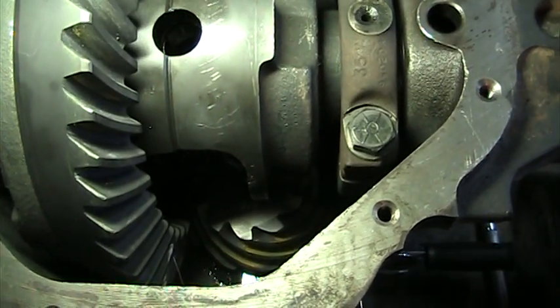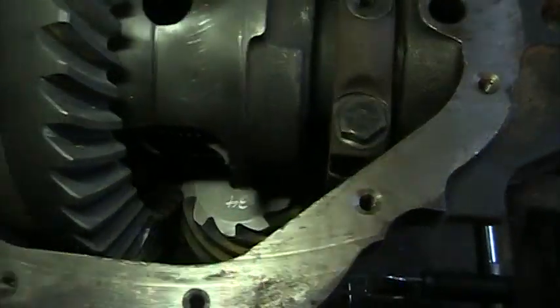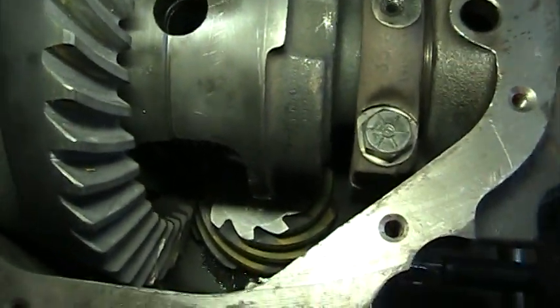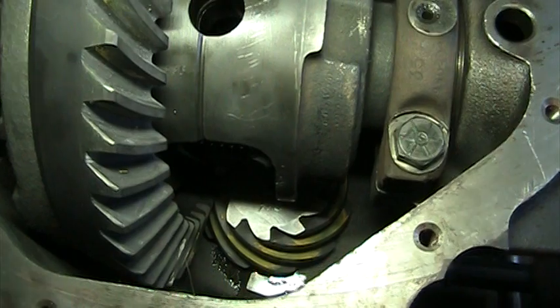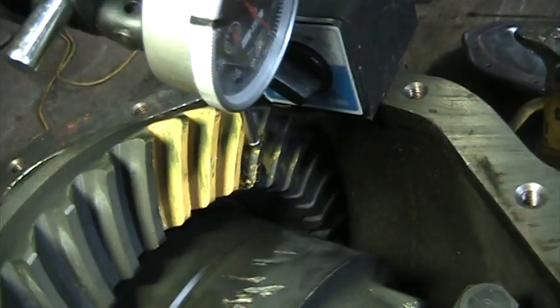I was in a hurry last night to get to my son's blue and gold banquet — I had to go get dressed and degreased myself so I could show up to that — but I did. You can probably see the yellow gear marking compound down there. I did get a chance to do my first spin on these.